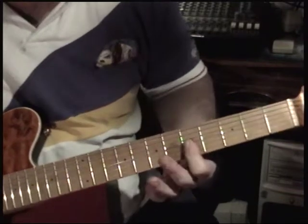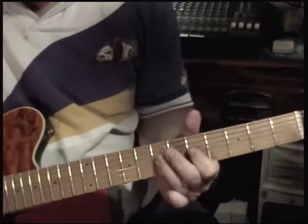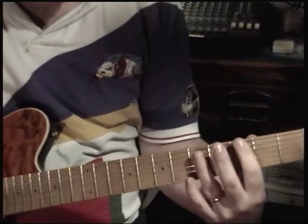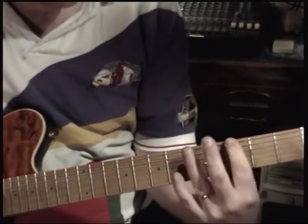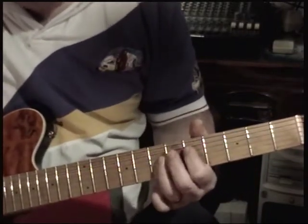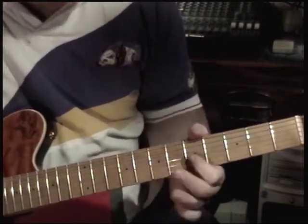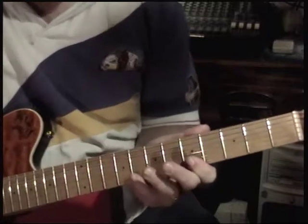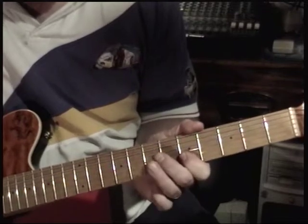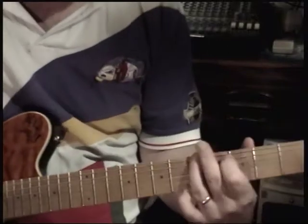And then there's a solo — everything can be right here on that fret. You go down on the fattest two strings, the E and the A, you go down to 3-5, slide up, and the A, D, G, and B are all here. And then 3 frets here. So it'd be 5-8-7-5-7-5-7-5-3-5-3.